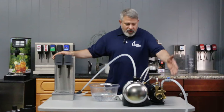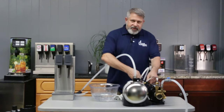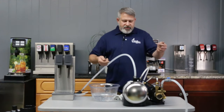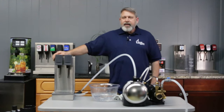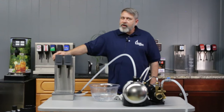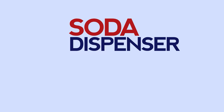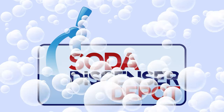Pretty simple. Hook up your water, hook up your gas, make sure you have your seltzer output, disable it, turn the gas off, fill it full of water, then reverse the process and dispense until the carbonator cycles on. Hopefully that's helpful. Thank you for taking a look at our video. We are sodadispenserdepot.com — we sell everything you need for beverage equipment. Thanks very much. We'll see you next time.